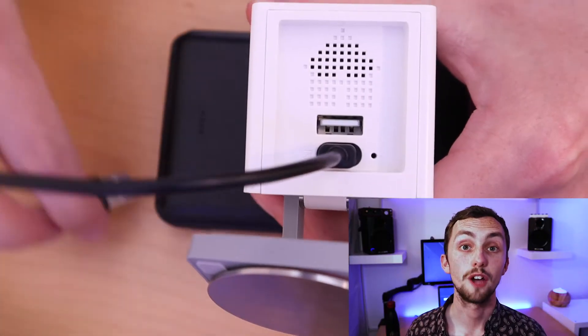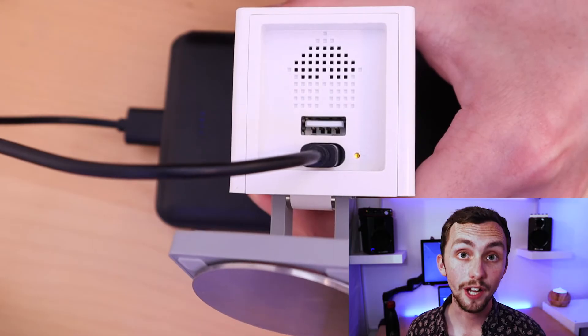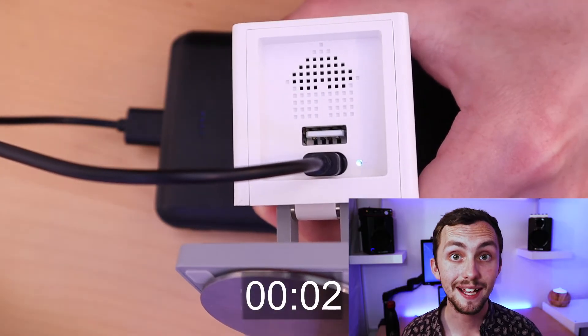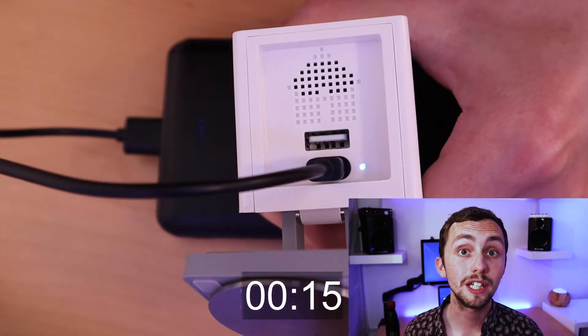Now, next to the SD card slot in the camera is the setup button. This is a really small and painful button and you're going to be holding it down for a long time — you have been warned. You're going to need to hold the button down and plug your camera into power. The light should go from yellow to blue, and once it's blue we wait 20 seconds with our finger still pressed down, and after that 20 seconds we can release the button.